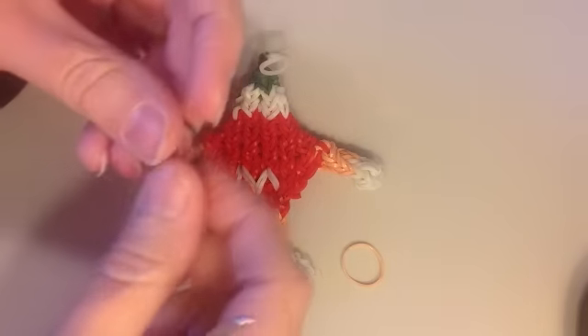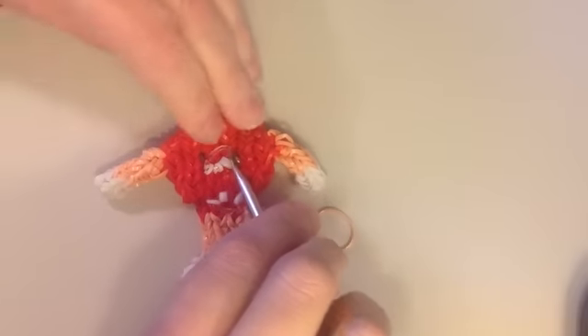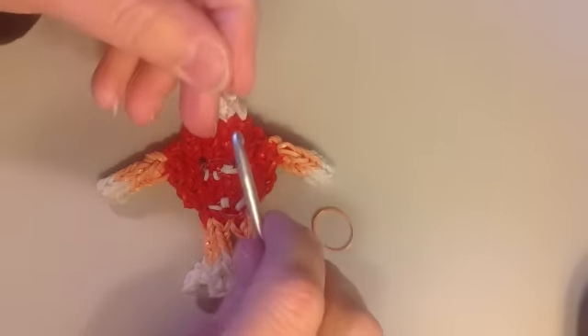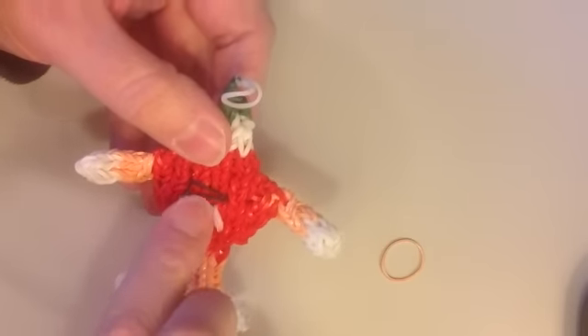Now make the mouth using a black band. See where you want it and reach from the back through to the front, put the black band on and pull it to the back. At the other end of the mouth, reach through from the back, grab the other end of the black and pull it to the back. Secure the two loose black bands on another clip — get one end on, slide it on, grab the other end and slide that on. On the front you have your mouth, and you can pull it down for a more open look or close it however you like.